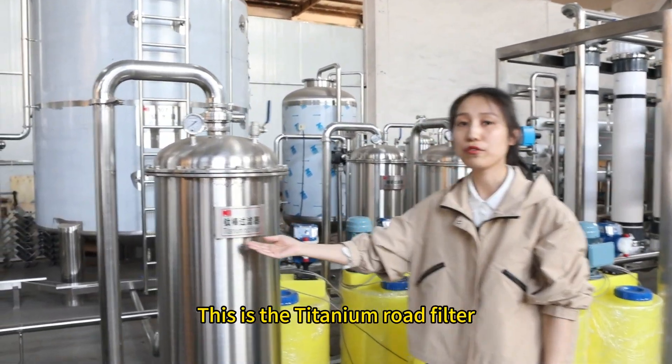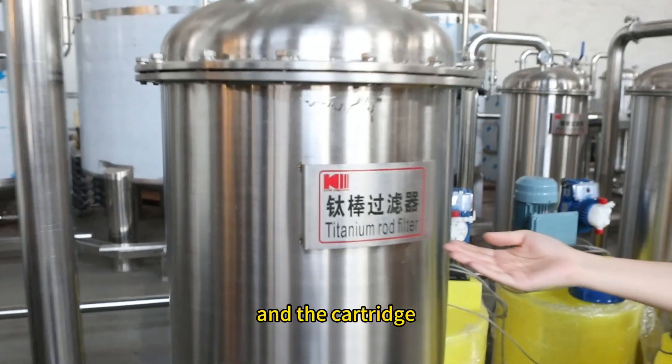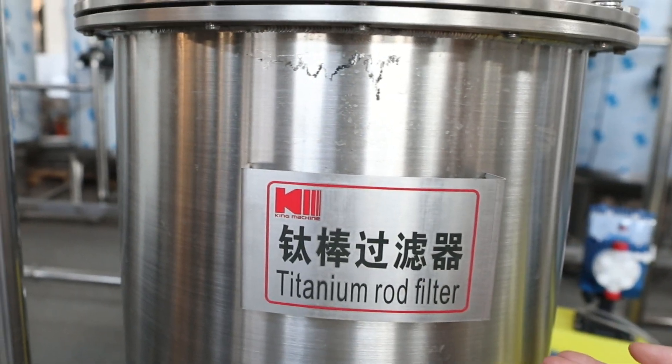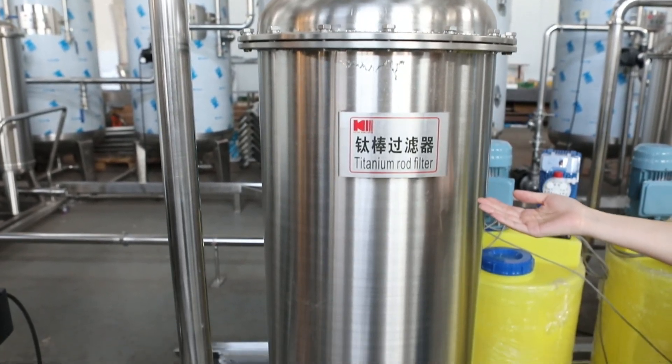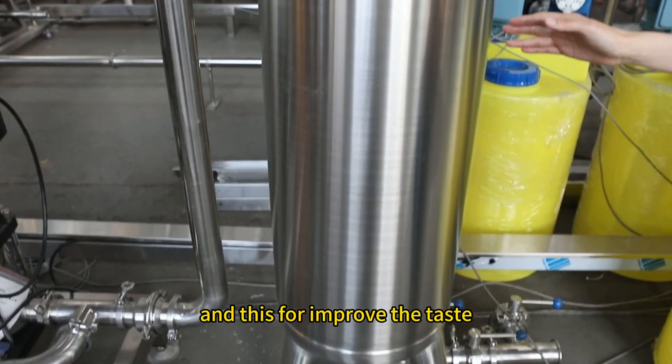This is the titanium load filter. The cartridge precision is also 1 micron. This filter improves the taste of the water.